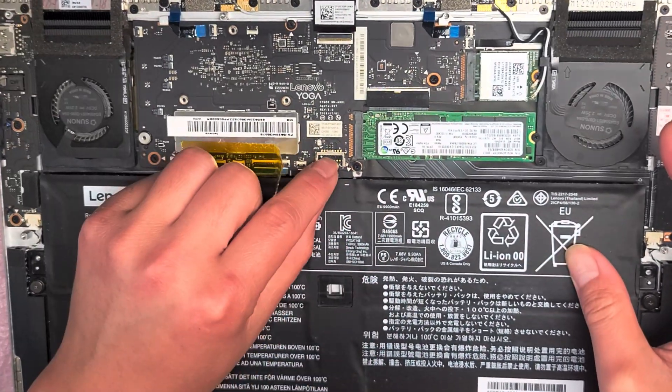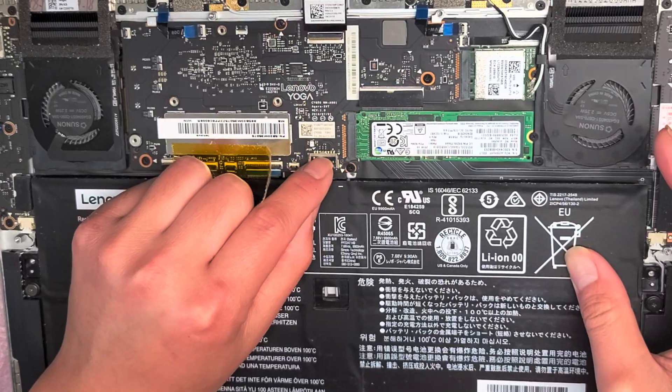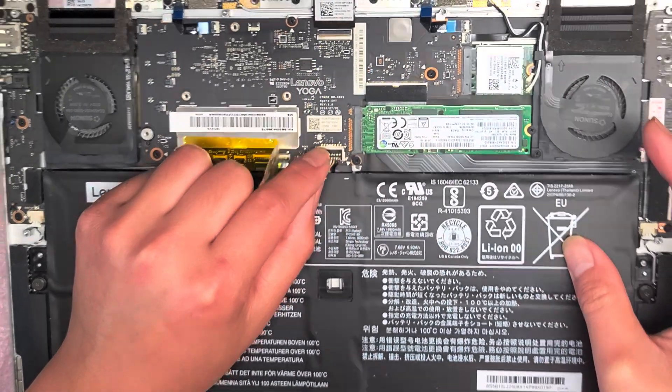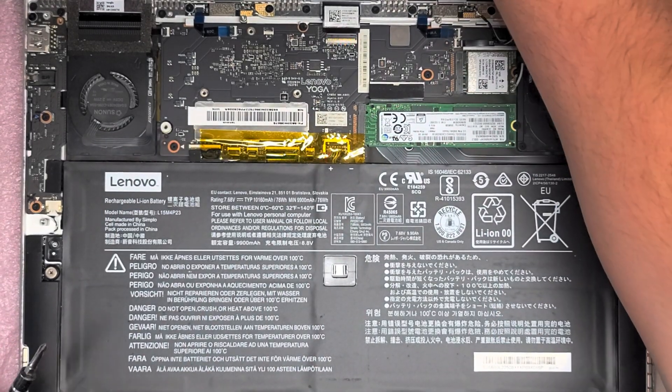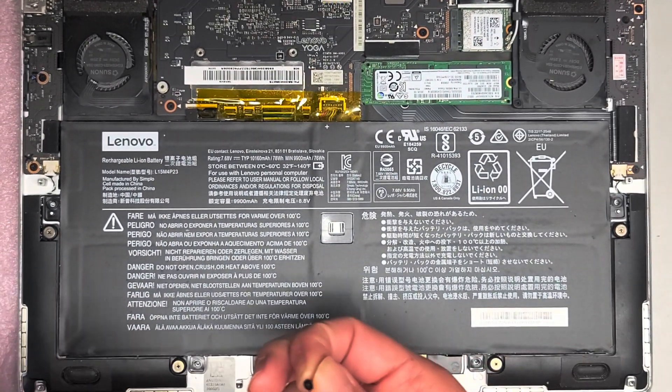You shouldn't see any pin exposed between the metal piece and the plastic connector. Once you've got that, put the cover piece back on and then put the screws back in.